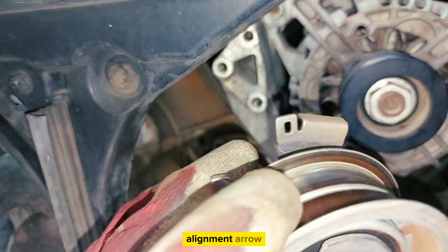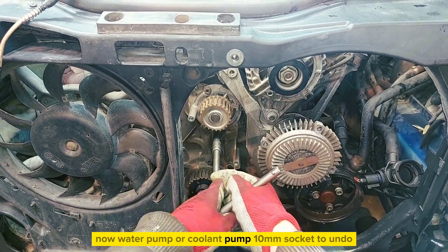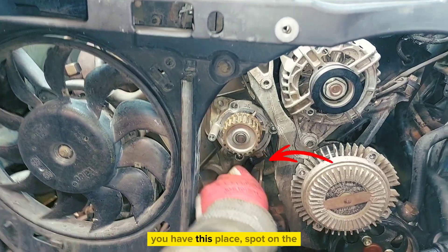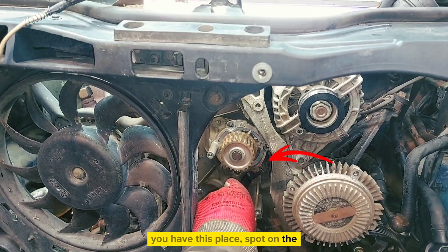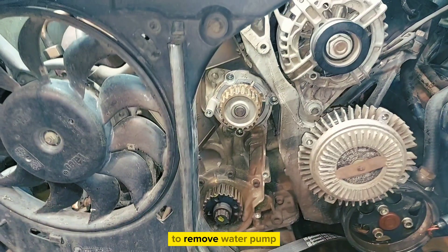Now for the coolant pump — water pump — use a 10mm socket to undo it. Remove the water pump.